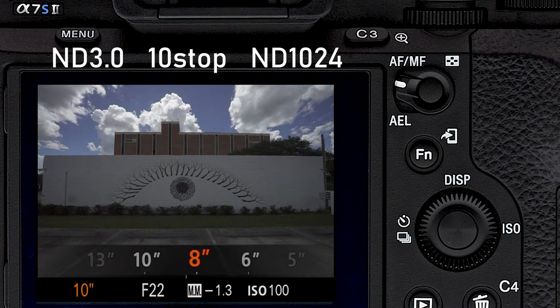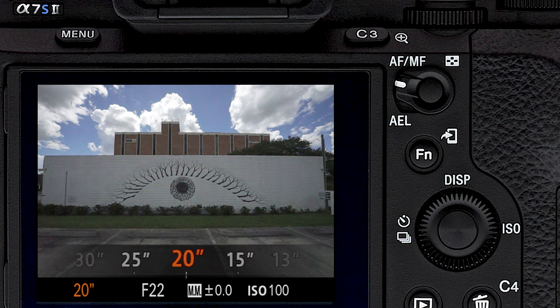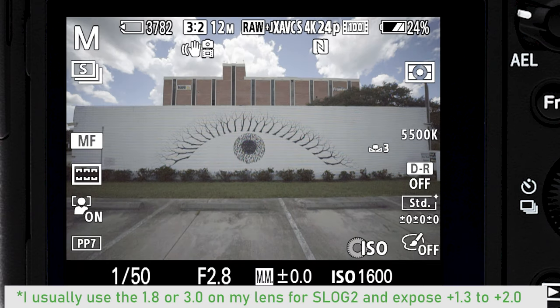Now we're back with the ND3 — this is the 10-stop filter. Now we're able to get a 25-second exposure. Let's go 20 seconds and see what happens. With stopping down the lens all the way to F22 and using a 10-stop ND filter, we were able to get a 20-second shutter speed during the middle of the day and see some motion blur in the clouds. Let's go to S-Log2 — that's ISO 1600, 4K 24 frames a second, obeying the 180-degree shutter rule, and our lens is completely wide open.